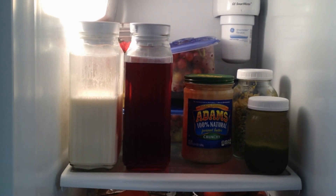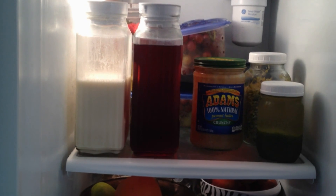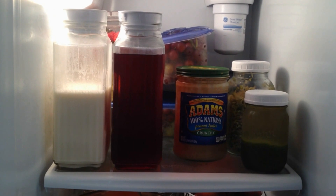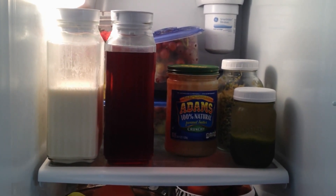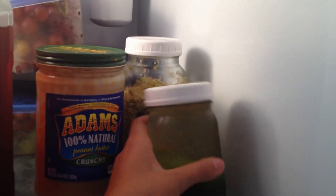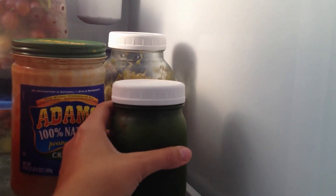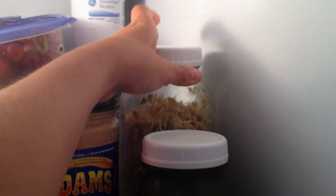Here's the inside of the fridge. On this top shelf I have some coconut milk all the way to your left, some passion tea — my husband loves that, he likes to mix it with apple juice — then I have some Adams 100% natural peanut butter, and some green juice. I always have green juice on hand. I also have some sprouted buckwheat that I use in my post-workout smoothies.